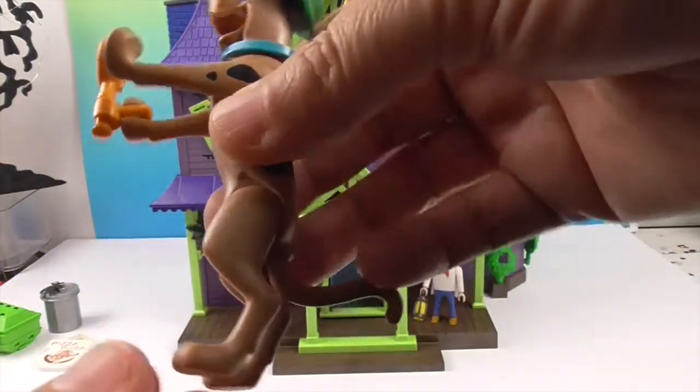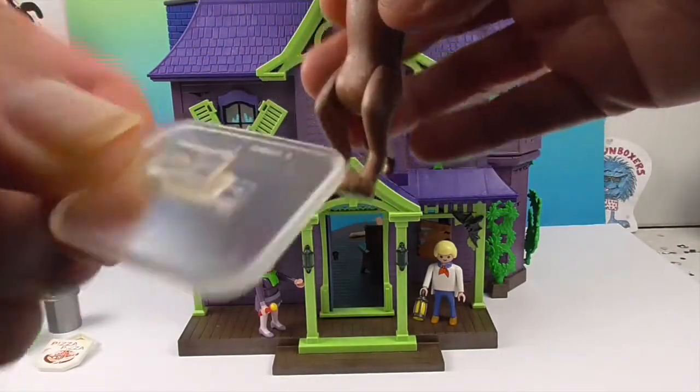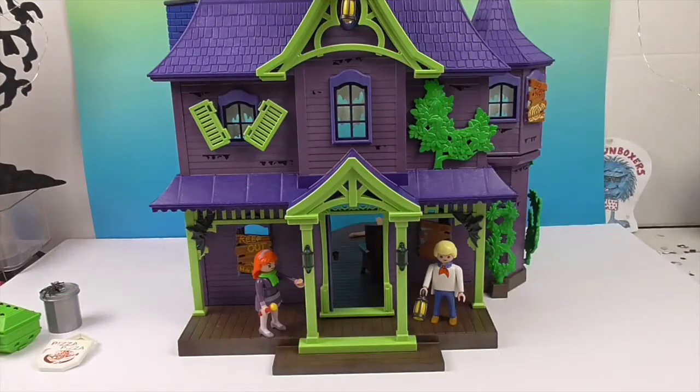Of course Scooby can be on all fours as well as stand up — you can use this little stand to prop him up. And now let's show off Dracula!